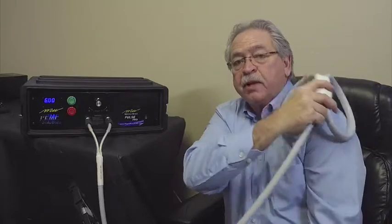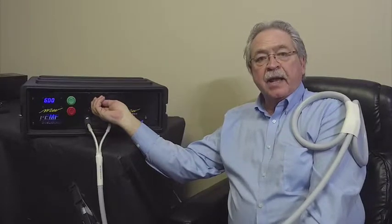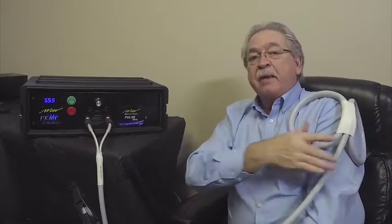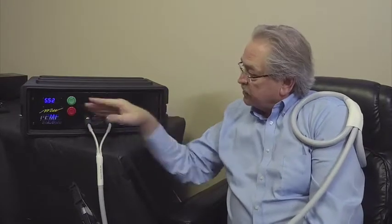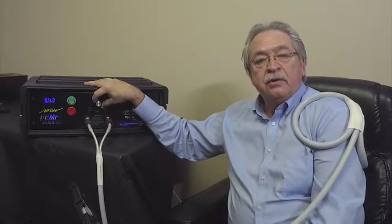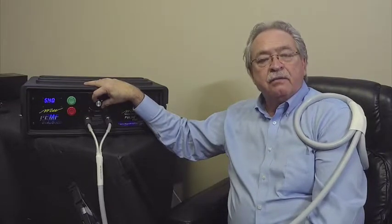The machine is now running, and I want to show you how it works. I have the butterfly coil, so I'll place it here on my shoulder and then begin to turn the machine up. The other thing about this Pulse Pro device is the timer does count down — you can see it counting down; five minutes and 52 seconds remain. So at this point, you begin to turn up the intensity to where you're feeling it in the particular shoulder or the area that you're treating.